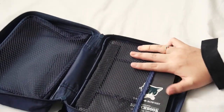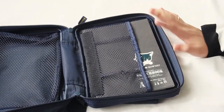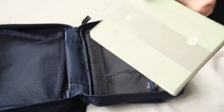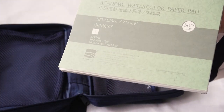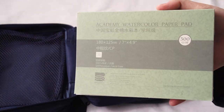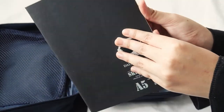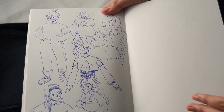Last but not least, we have this pocket here — it doesn't close like the other compartments, so it's really easy to grab whatever's in here. I'm bringing a small watercolor pad and I decided not to bring a big one because this is going to be mostly a chill trip with my family, and I'm mainly going to paint as a collection of memories, so it'll mostly be rough paintings. I'm also going to sketch more, hence I'm bringing this thin Daler-Rowney sketchbook — I've already filled in some pages and I'm planning to finish all the pages this year.